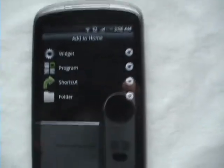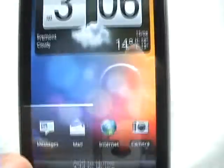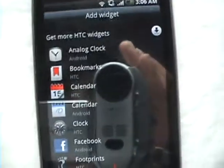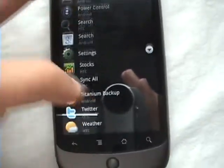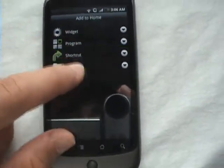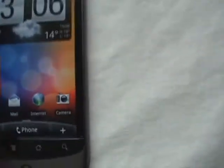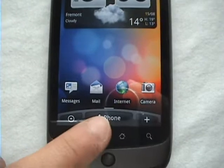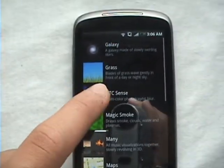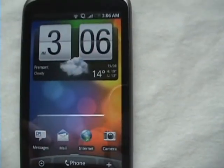Go back. Now you can add anything to your own widgets, programs, shortcuts, and folders. Let's go into the widgets — they have a lot of widgets, plus a lot of the HTC Sense widgets, which is nice because they actually have a lot, like friends stream and a lot of that good stuff. They have folders and basic folders. Let's go back home and look at wallpapers. Live wallpapers, all the wallpapers, and HTC Sense wallpaper is my favorite. I'm happy that we can finally get that on the Nexus One.